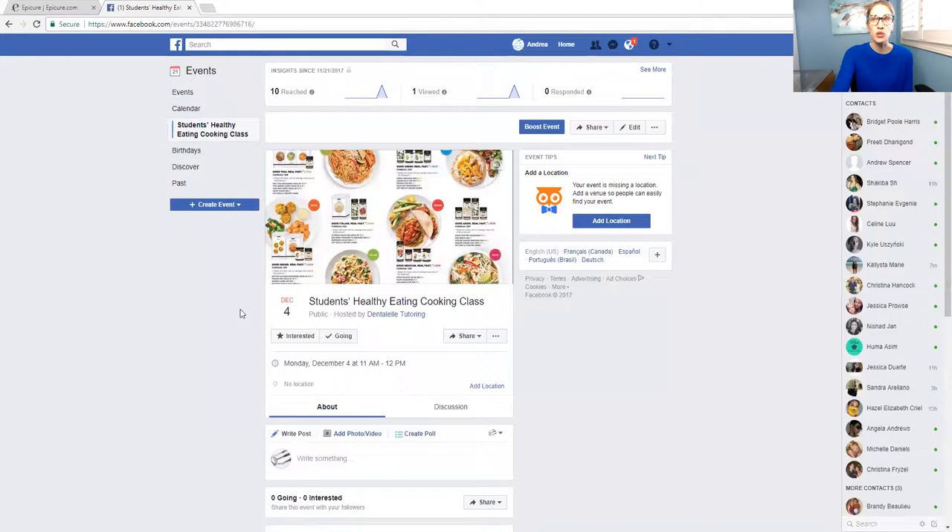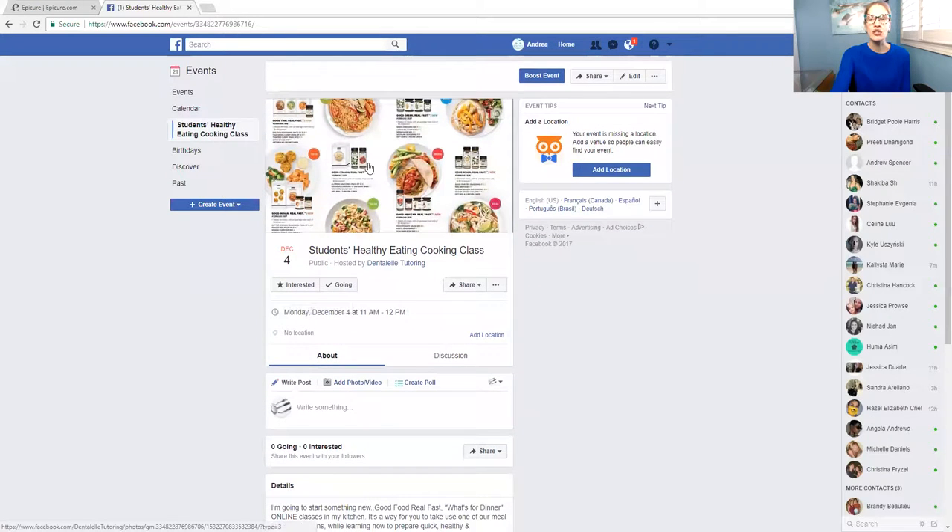So in the group — Dental-L Tutoring — if you go to facebook.com/DentalLTutoring, all one word, this is the free Facebook group that I do have. If you are in there, you will see the event that I posted about an hour ago. This is showing you guys the meal kit that you will get mailed to your house.